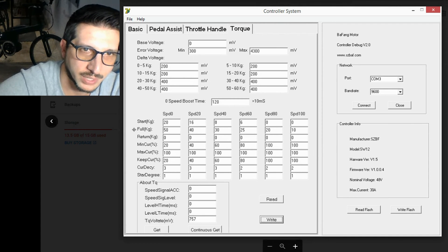The same thing goes with the Full kg, except that's for the maximum current. You also want these values to slowly decrease or increase through the matrix.